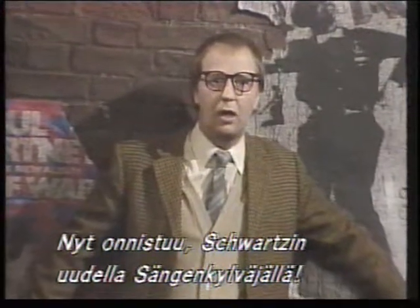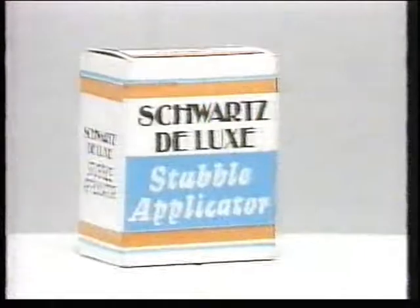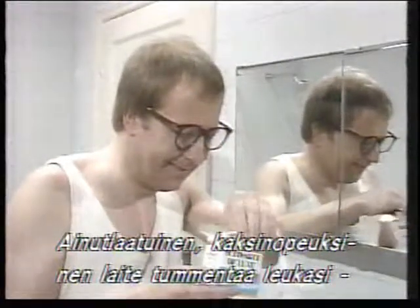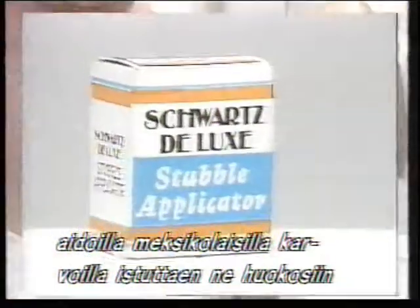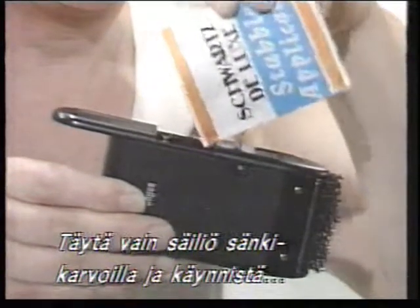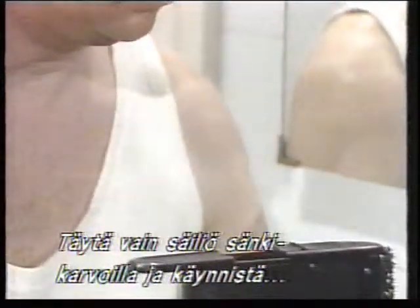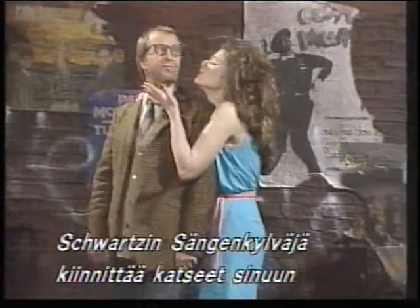We'll be right back. The Schwartz Deluxe Double Applicator will really get you noticed when it matters.